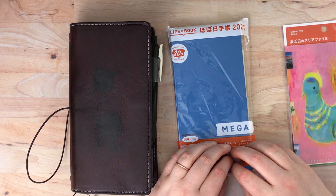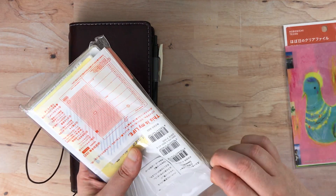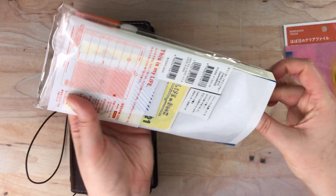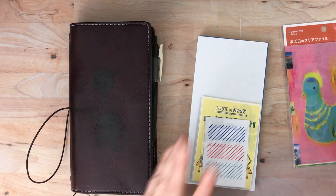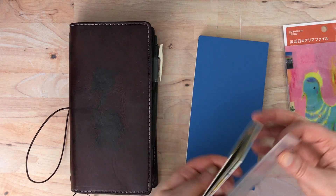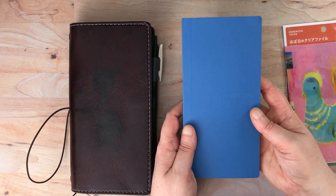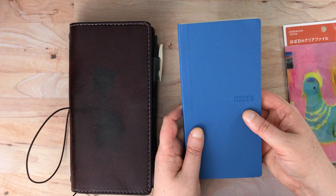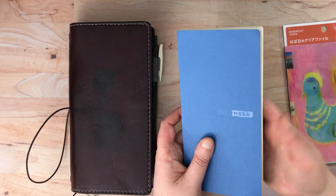So I got a mega weeks for this year and I will open it up and show you. I bought this off of JetPens. I usually don't order from Hobonichi — there was one year that I did order directly from Hobonichi, but generally I don't because the shipping is so high. This year the shipping is probably crazy. I can get it from JetPens with free shipping and the prices are reasonable. I got both of these at JetPens.